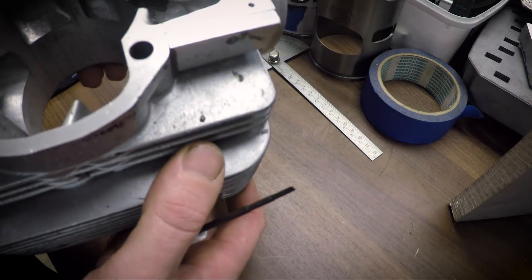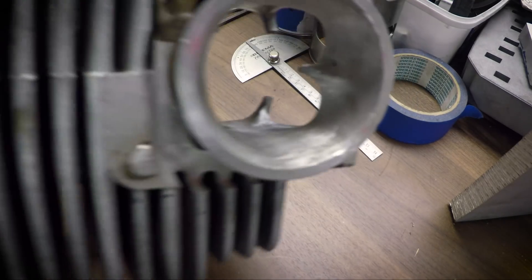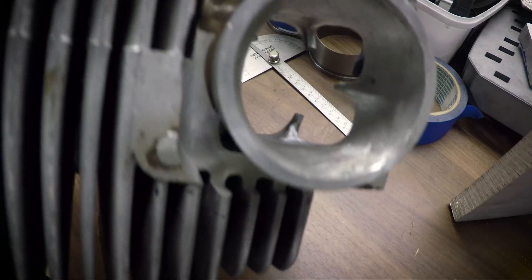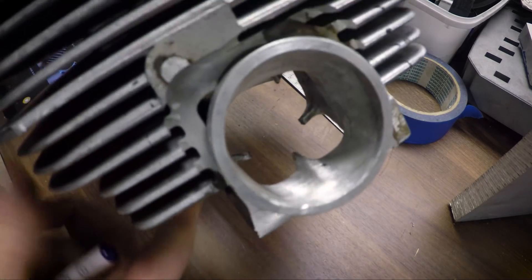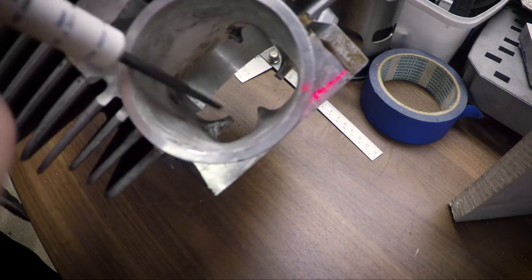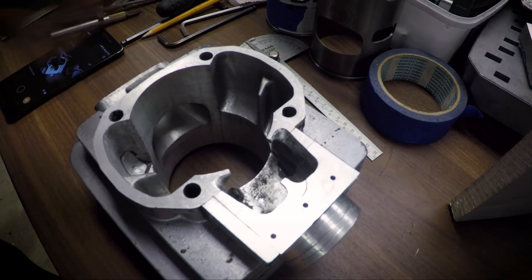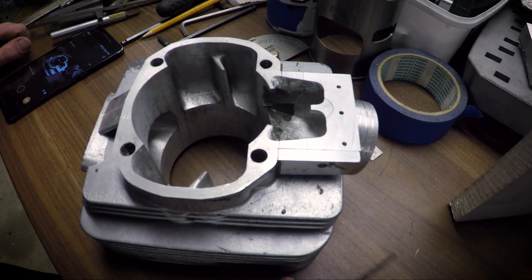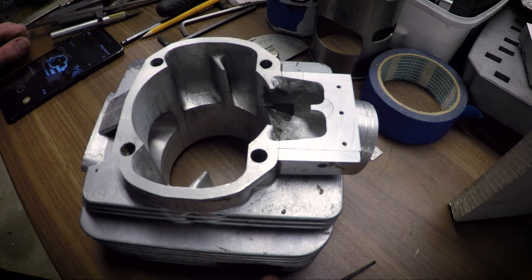The problem with that is that my intake tract is shaped a little bit weird, as you can see. This is where the reed valve used to be, so now my intake channel just has the wrong shape for the port I'm going to have. I figure I should fill it up, and because I'm going to be JB welding it, it's going to need to harden, and I want it hardened by the time I'm ready to start working on that.